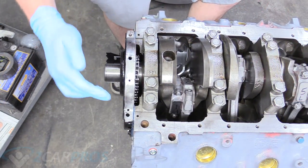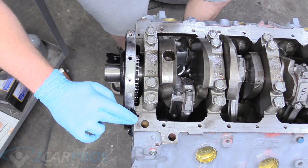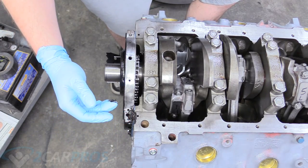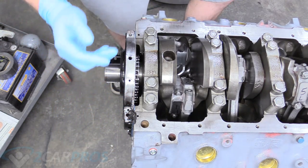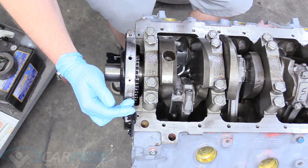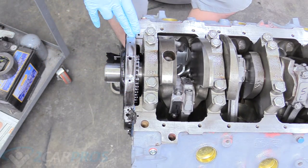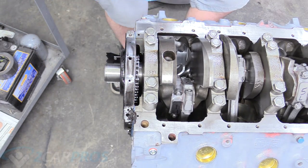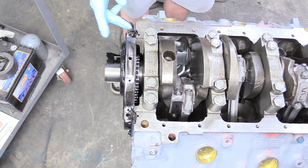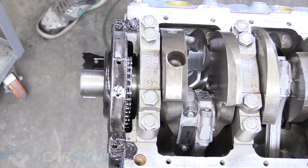We're here at the front of our engine where the timing cover is meeting the block, and we're going to grab some silicone rubber and apply it between those two surfaces. Then we're going to put a nice skin around that sealing surface all the way to the backside. We're also going to grab some more silicone rubber and put it on this side as well, making sure it gets down in there. This is what our finished product should look like before we apply our gasket.